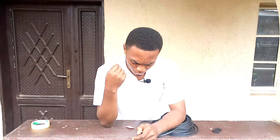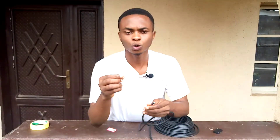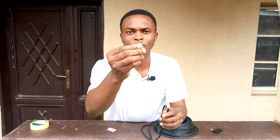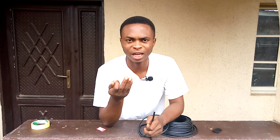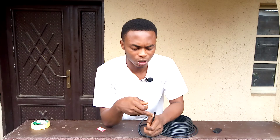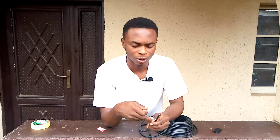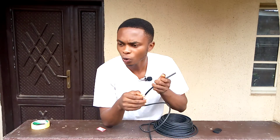Today we'll be doing a special video on how to fix an RF connector to a Kureza cable. This is an RF connector and this is your Kureza cable. Most times when you get a new decoder, especially a terrestrial decoder that requires an antenna, you need to do this. Or probably the antenna has been out for a while and due to rain, moisture, or other environmental factors it's gone rusty — you need to cut off the bad part and fix this RF connector to the Kureza cable.